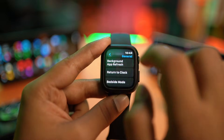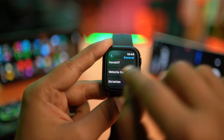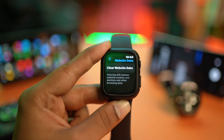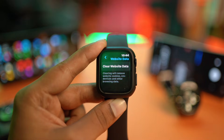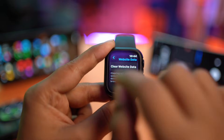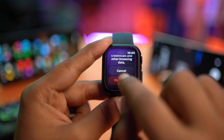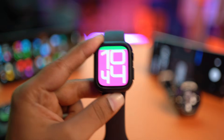Right after that, go back one more time, scroll down, and tap on Website Data. Sometimes if you receive unexpected cookies from a website, especially if you browsed through Siri on your Apple Watch, it can drain your battery. Tap Clear Website Data, scroll down, tap Clear Data, and your problem should be solved.